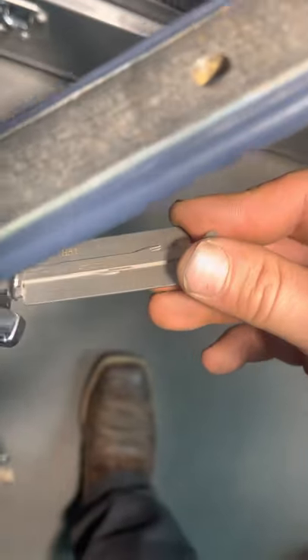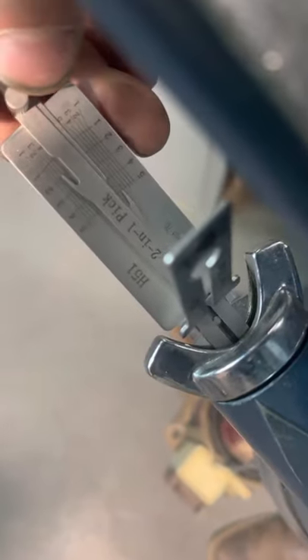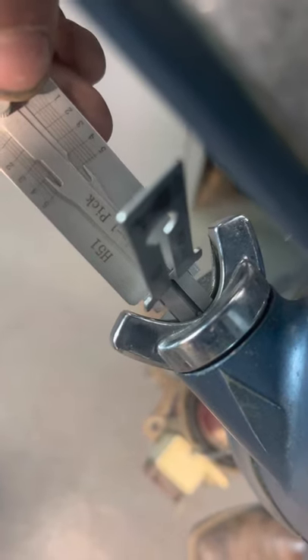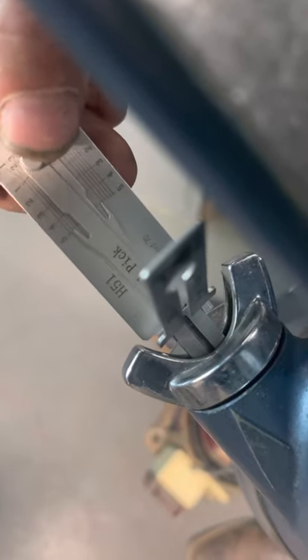Might not be the best angle we can get, but there you go. I'll lexi it in all the way again. Single-sided lock, only got to read one side. One is a one, two is a four, and it lands spot on. Three is a four, four is a three, five is a two.